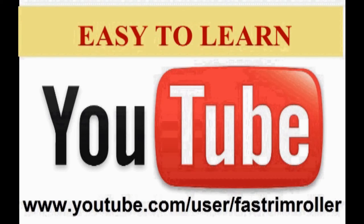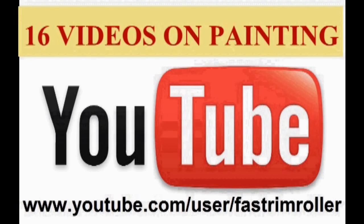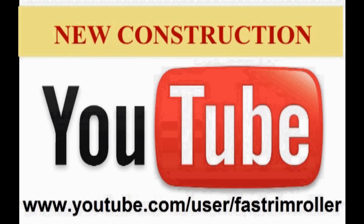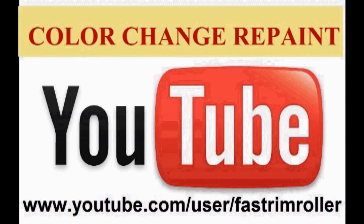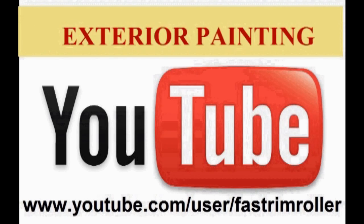The tool is easy to learn. We have a one-minute how-to video on our YouTube channel, which also has 16 other videos on residential and commercial painting using all of the different products that you have just witnessed. Those videos show the advantages that can be gained in new construction, color change repaints, same color maintenance painting, and exterior painting projects.